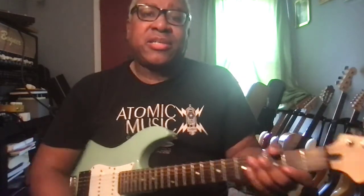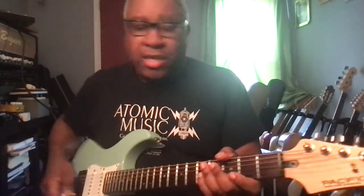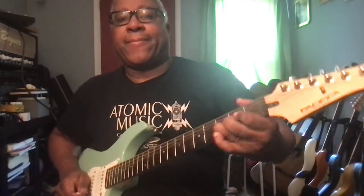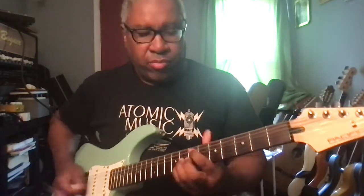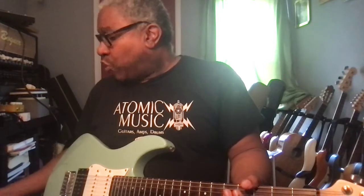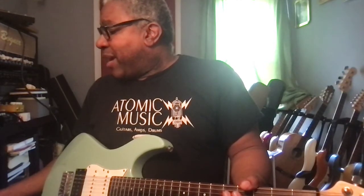Moving on to patch seven. This is basically patch six with the gain on 20. Volume at 17, gain at 20, three on the bass, minus one on the mids, three on the treble, and two on the presence.